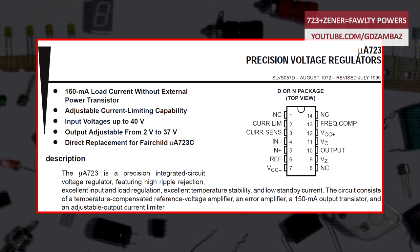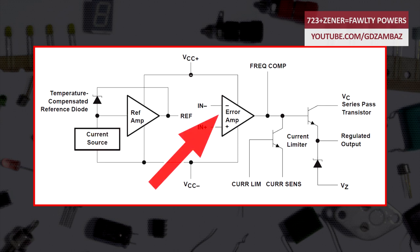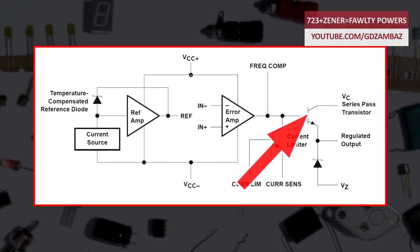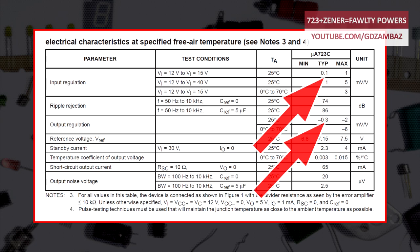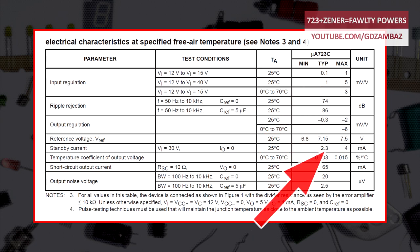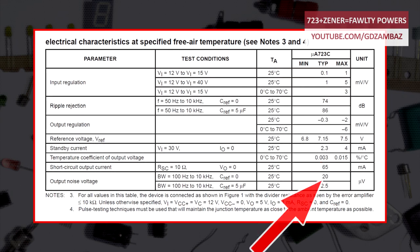The 723 integrated circuit is a precision voltage regulator designed primarily for series regulator applications. It consists of a temperature-compensated voltage reference with an amplifier, an error amplifier, an output transistor, and an adjustable output current limiter. It provides high ripple rejection, excellent input and load regulation, excellent temperature stability, and low standby current. The key element of the voltage reference is a buried or subsurface Zener reference, which offers very low temperature drift and low noise.